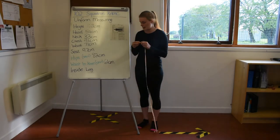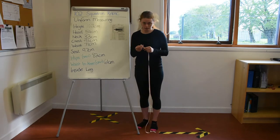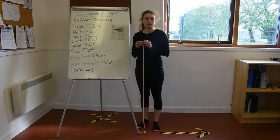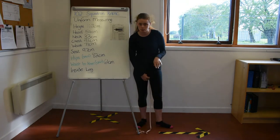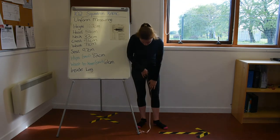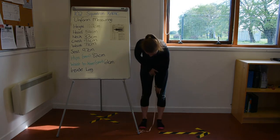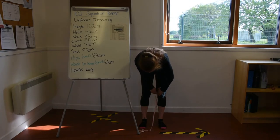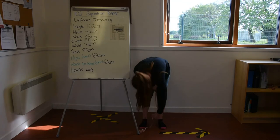The last measurement is your inside leg. Measure from the top of your inside leg to your ankle — not to the floor and not above your ankle, but right in the middle of your ankle where you'd like your trousers to sit. It's helpful to have another person so you can hold the tape at the top while they check the measurement at your ankle. If you're alone, run your finger down and hold it in the right place, standing straight to get a nice clean measurement all the way down to the middle of your ankle bone.